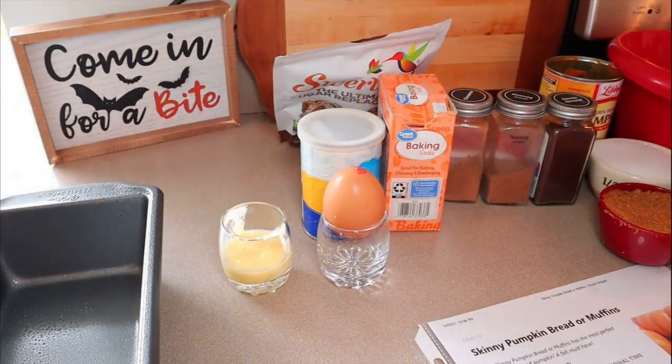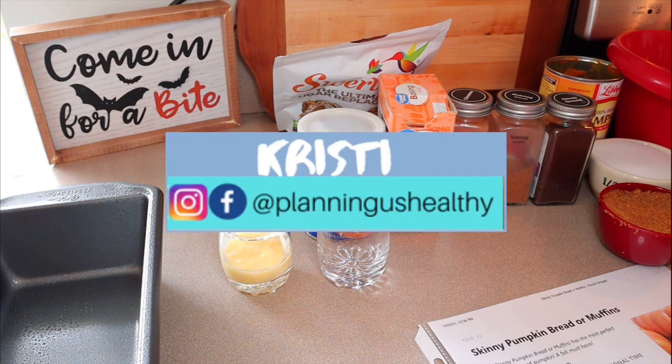Hi everyone, welcome back to my channel and welcome to another cook with me video. If you're new here, welcome. My name is Christy. I'm currently following the WW program, but I also provide calories as well.